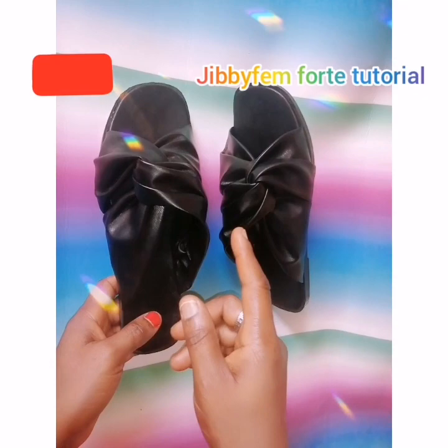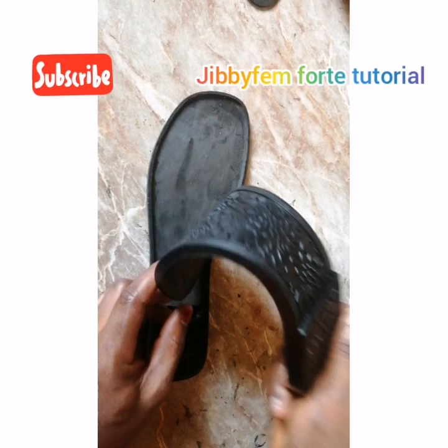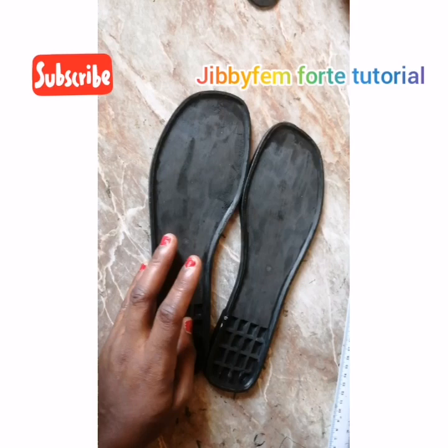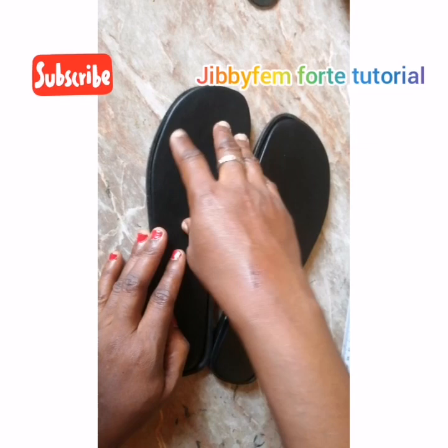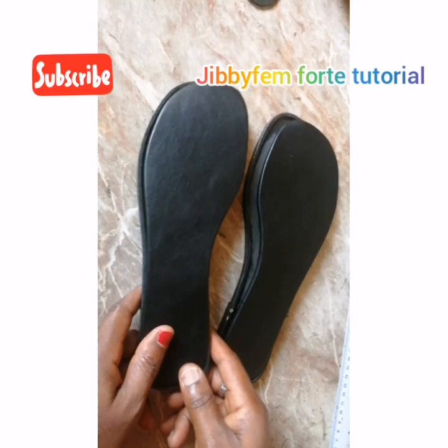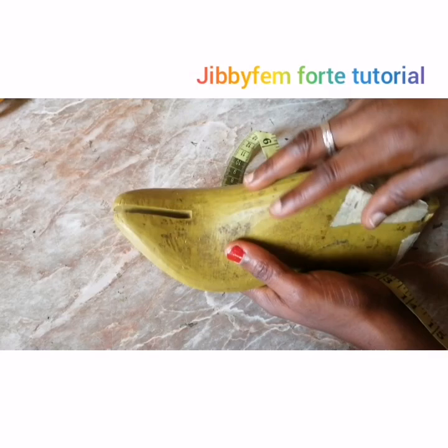I'm going to be making use of this particular already-made rubber shoe sole for my interlock. I actually bought it this way. The next thing you need to do is create your insole, which I have already done. I have taught several tutorials on how to create different kinds of insoles. If you have not seen that video, let me know in the comment section and I will try to connect you with the link. Now let's move straight into the creation of the upper, which is our interlock.